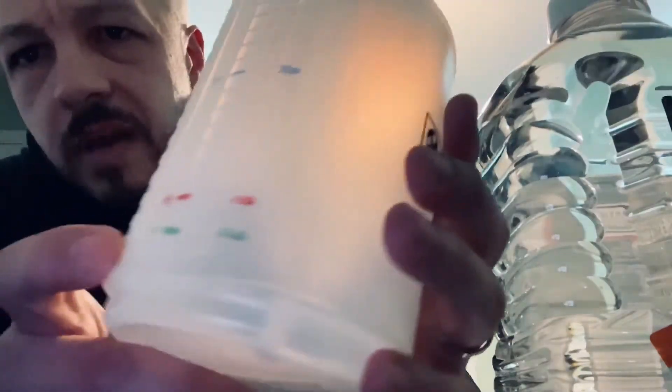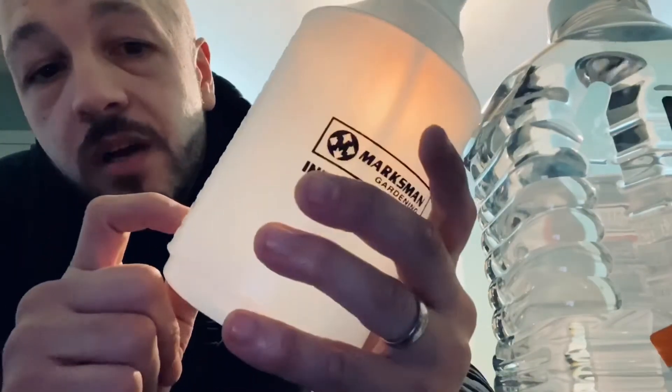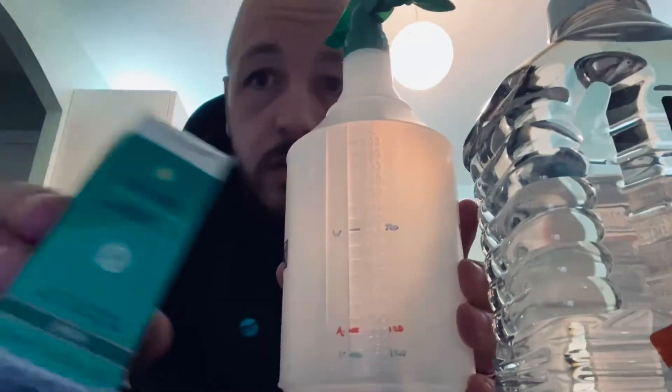So in order to do that: spray bottle, that was $1.99. You're looking at around about 120ml of the white vinegar plus another 120ml of the alcohol. Then around about 350ml of the water, and then just 20 drops of the essential oils, which just add a nice smell and get rid of all the nasty smells.